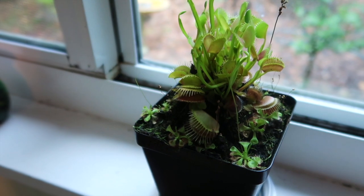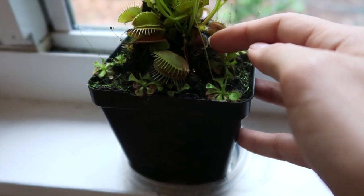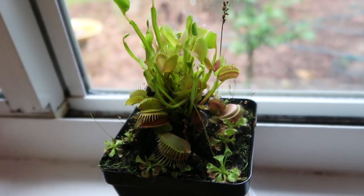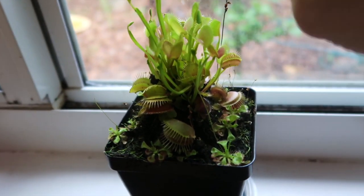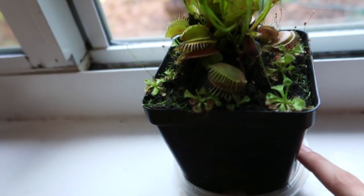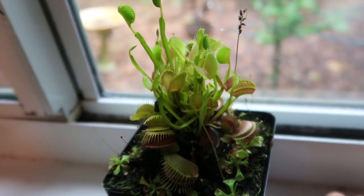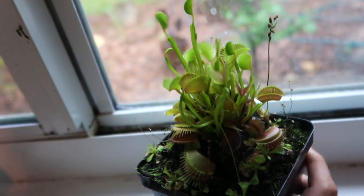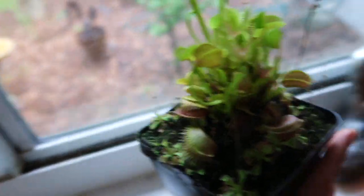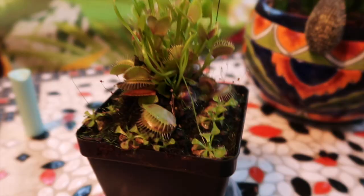Here we have my lovely little Venus flytrap. It's so cute. Some of them have died — don't know why — but I'm sure that's natural, and some of them are sprouting new ones, as you can see. I always keep this wet at the bottom, watering it constantly, because they need light and water all the time. I'm going to bring this little baby over here where we can go ahead and feed her. I have never fed this plant before, so this is very exciting.